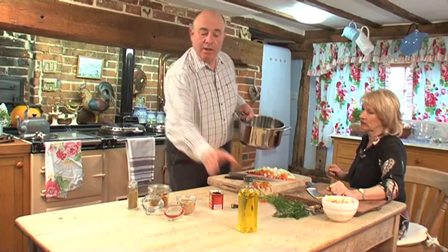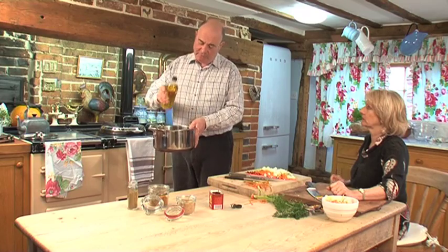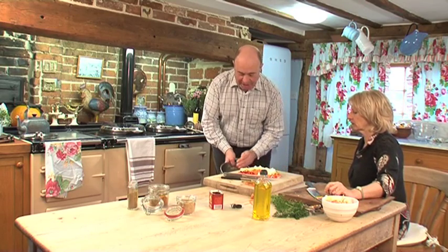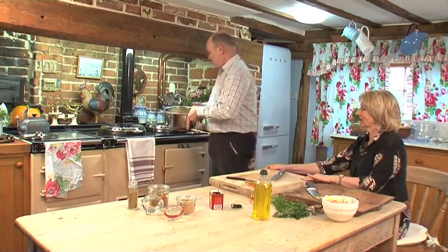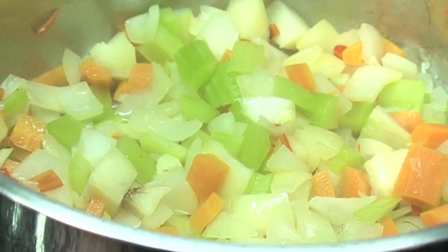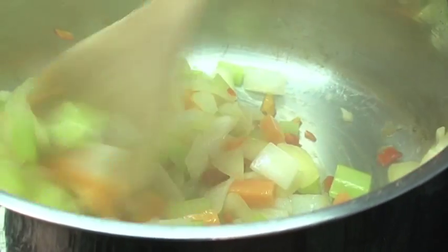We're going to use the last two tablespoonfuls of oil and put all the remainder of the vegetables, garlic, and chilli in here — don't waste what's on the knife. We've got to sweat these off. The important thing with these sorts of dishes is you have to give it time to sweat off, about 10 minutes. You want it to soften but not colour.